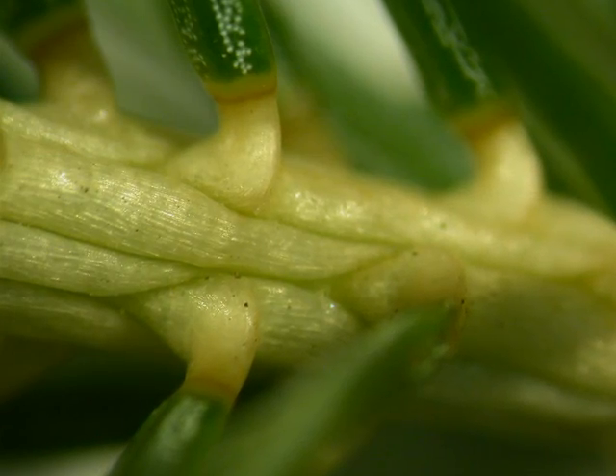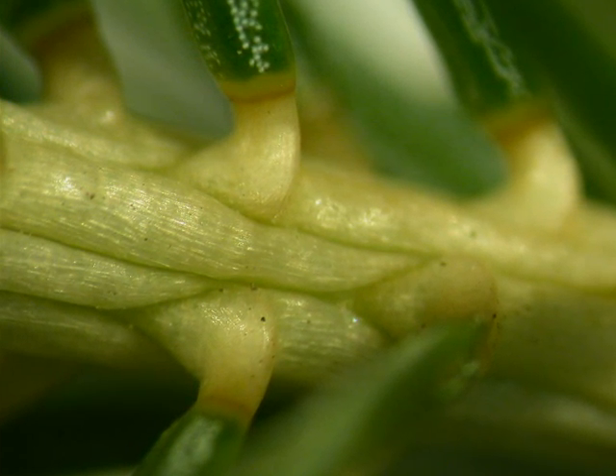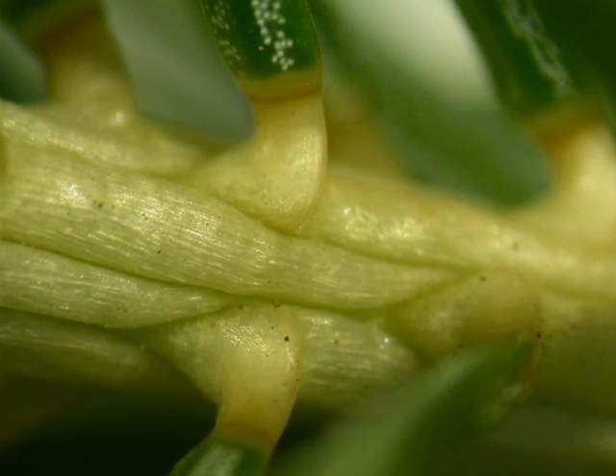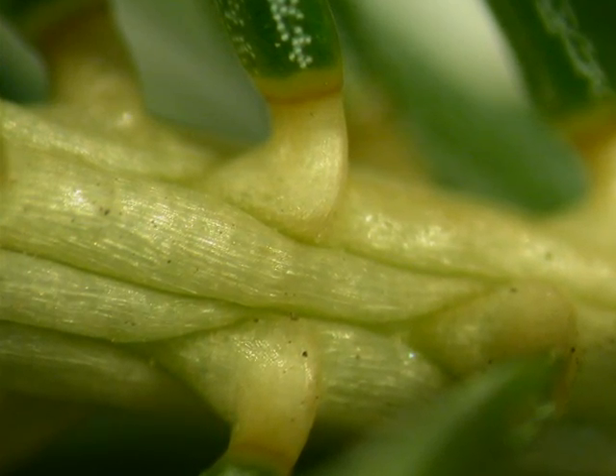Here, a close-up of the pulvinus. As a Picea, it will form woody pegs as its attachment to each needle. And here you can see the relatively pale shoot and the woody pegs leading to the base of each needle. These woody pegs persist when the needles are shed by the tree.